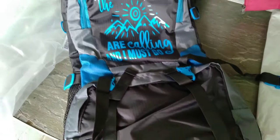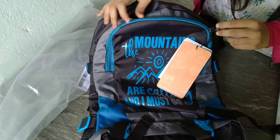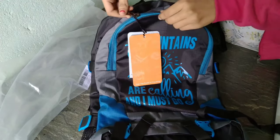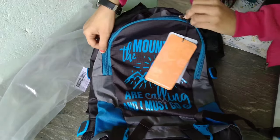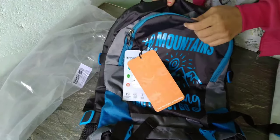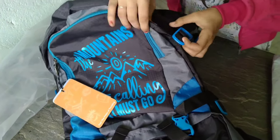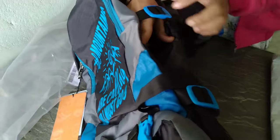If you are a traveler, you must have this. Here you can see it says 'the mountains are calling and I must go.' The chain quality is also good, and if you love traveling the world, you must have it.